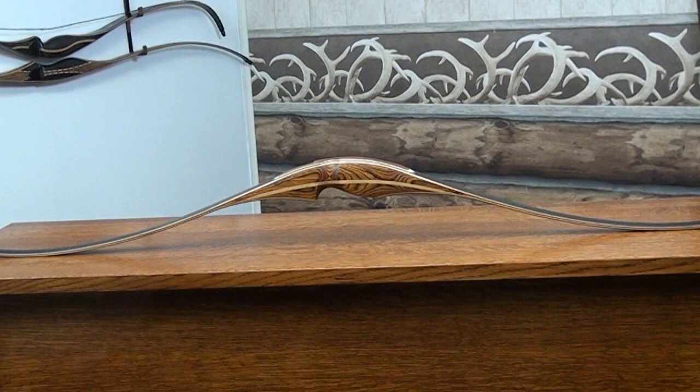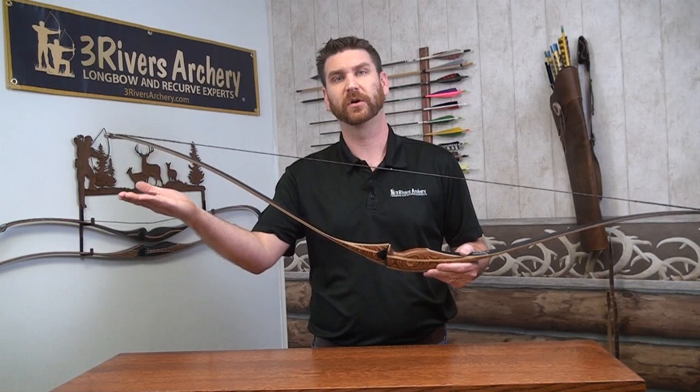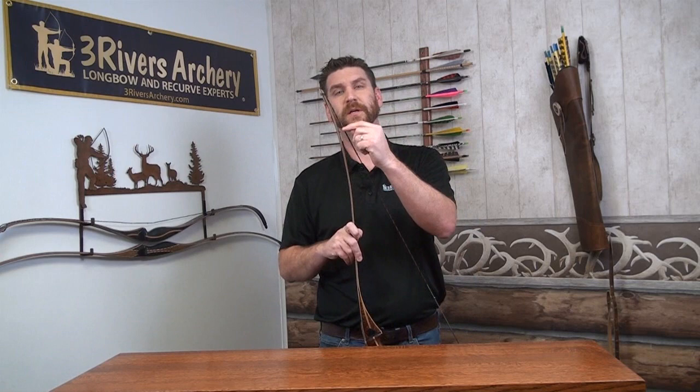It's a hybrid design where it's got a lot of reflex and deflex built into it. What that means is when it's unstrung, the limbs are not straight like a traditional style longbow — it's got a lot of curve to it. Though when it's strung up, it's still able to keep the longbow profile where the string doesn't touch the belly of the bow.